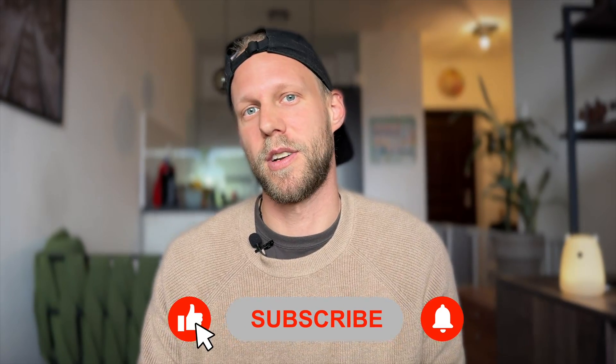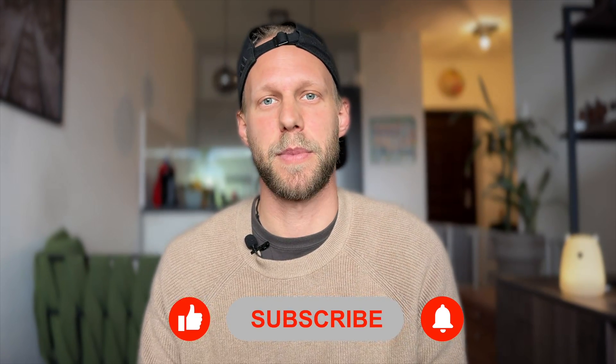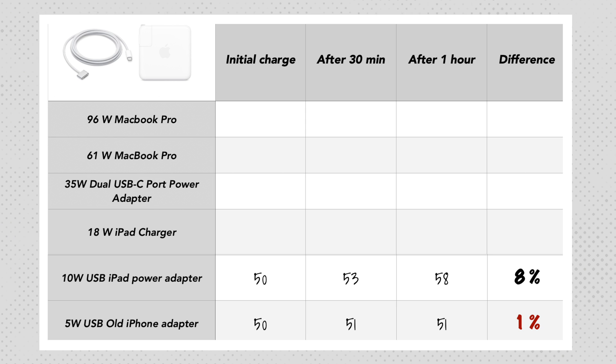Moving on to this compact travel charger which was standard for older iPads — it's a really nice and handy charger, but even 10 watts is not good enough to charge the Mac. For such a small charger, 8% extra battery is not bad, and it could probably prolong battery life a little, but it's not going to fully recharge it.